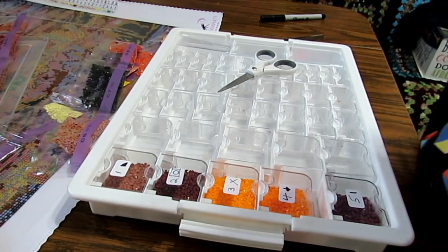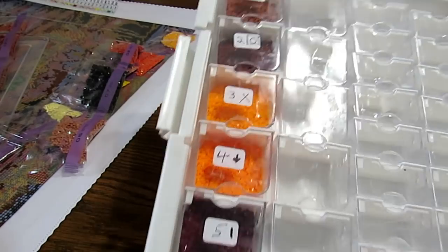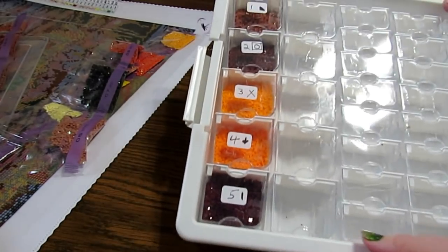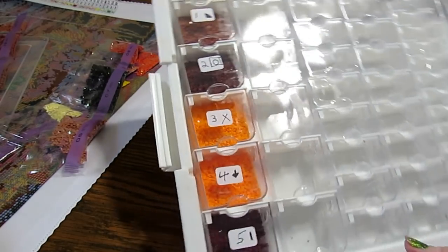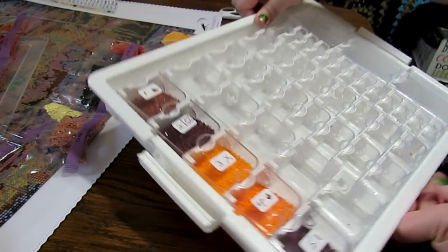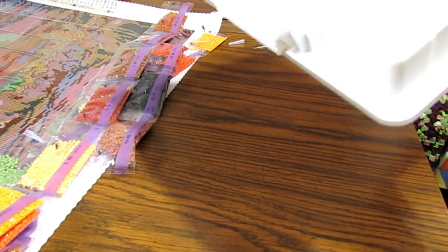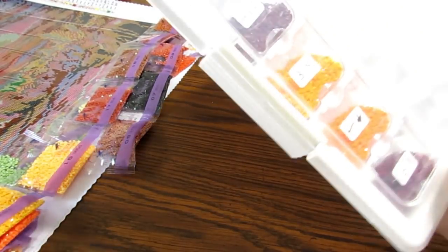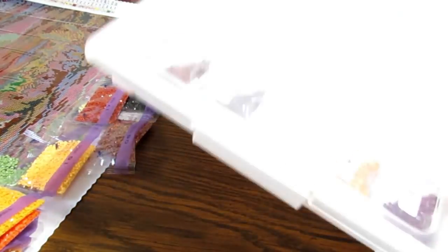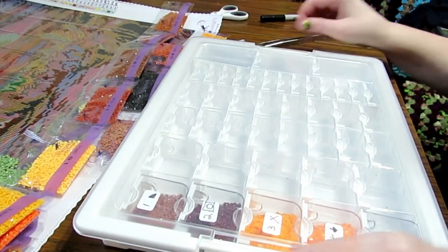I'll show you what it looks like right now — like this. Aren't they pretty? Doesn't that look nice? Very easy to find them when you're looking at it. When you put the cover on this kit, they aren't going to come out. You can hold it under your arm or whatever — they're not going to fall out. You could put it in a bag to carry it around with you.